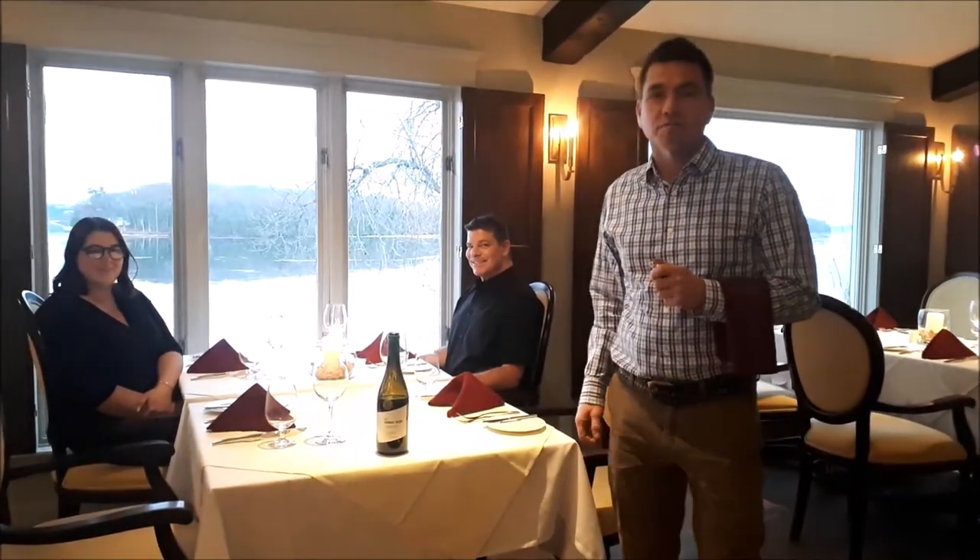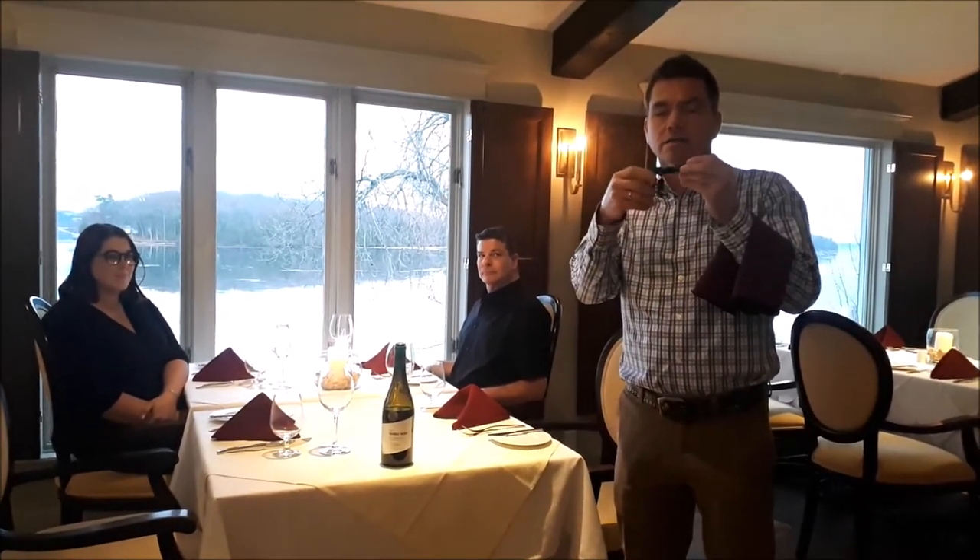Hi, I'm Greg and I'm going to take you through wine service at Elmhurst Resort. Helping me out today, I've got Janelle and Andrew from our service team. There are a couple of tools that come in handy before you get started. First of all, you need a corkscrew with an auger and a knife for removing the foil, and you should always be prepared with a napkin.